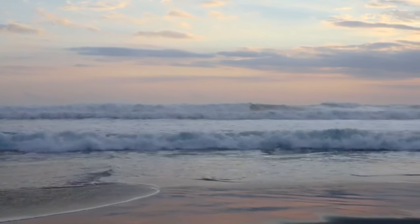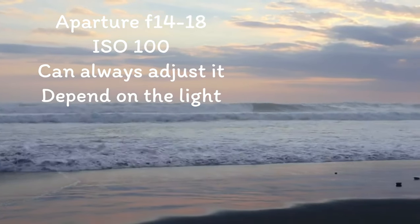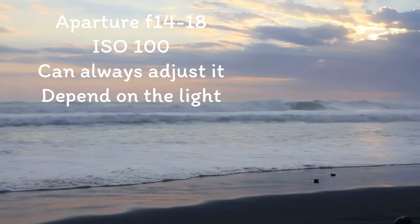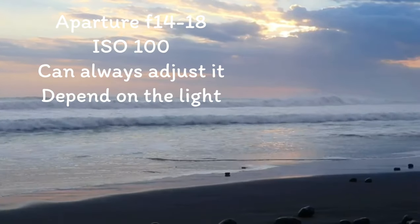It's going to be good. I can tell from the sky — look at the sky, it's amazing. And the light, a little bit of rays.